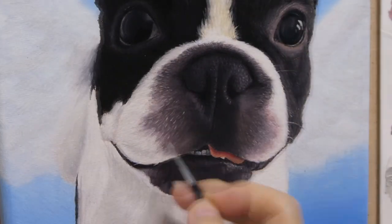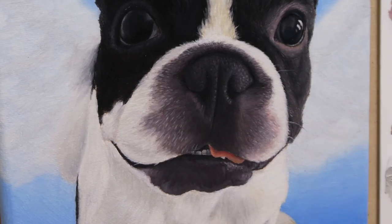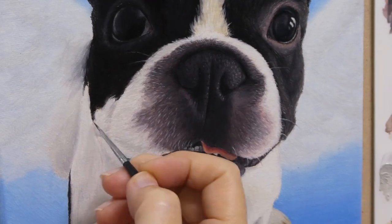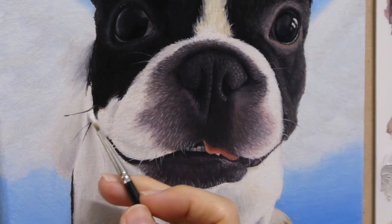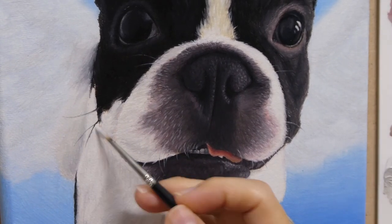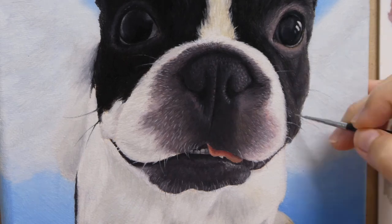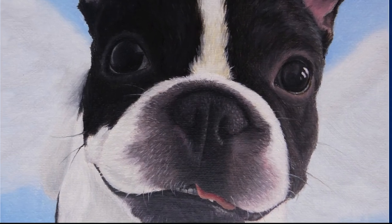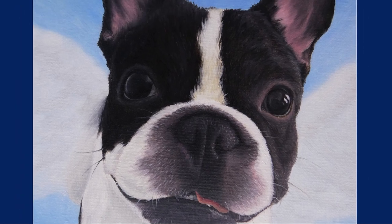Lastly, very gently adding the tiny whiskers and the tiny hair on its knelt. And the painting is done. Thank you very much for watching till the end. Please do consider subscribing to my channel and see you in the next video. Bye!